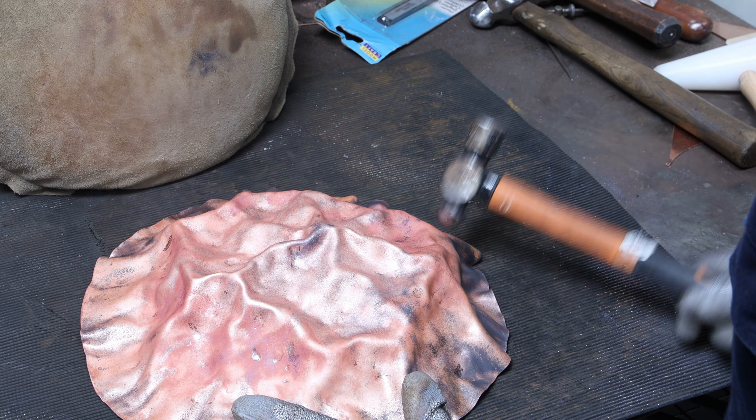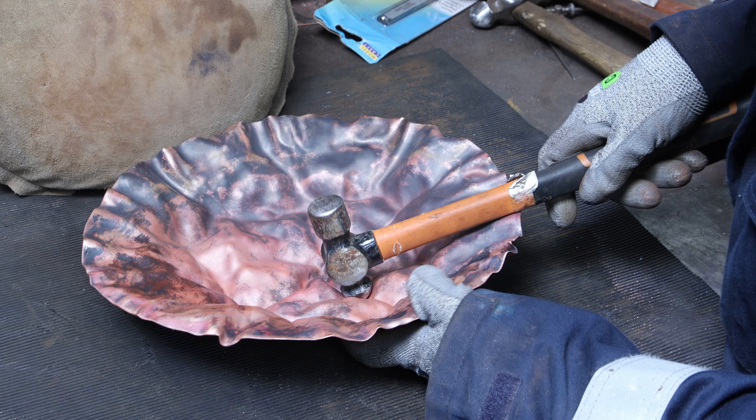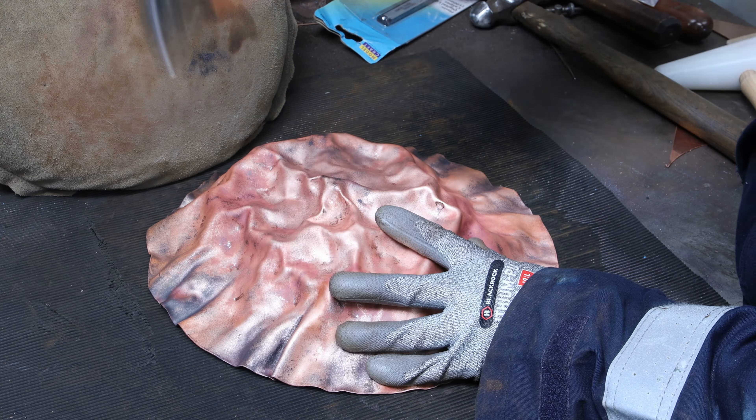I find it useful to keep rotating and moving the copper around so I can hammer it from different angles. When I see part of the copper that needs to be raised I just flip it, hammer from underneath to raise it further, and then from above I can get my ridges again. That's something I've been doing back and forth all the time — I love the flexibility copper offers. If you're not satisfied with one shape, reverse it, hammer it back, and then create new ridges.